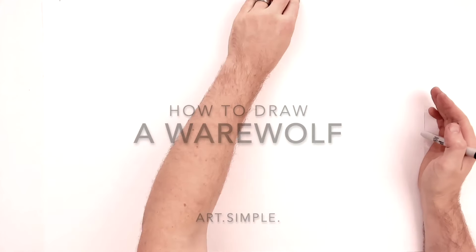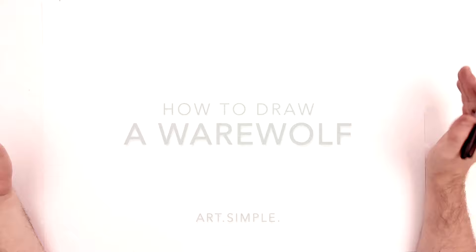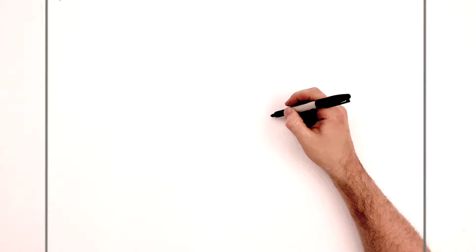Welcome back to another drawing tutorial. Today we're doing a werewolf — seeing as it's nearly Halloween, I thought I'd do one. Use landscape orientation paper, a pencil and eraser, and hit pause if I go too fast. We start with his eyes at the center point of the page, and I've moved his head slightly to the right to fit in some of his shoulder — so we've got a three-quarter pose, his head kind of turned, not facing straight forward.